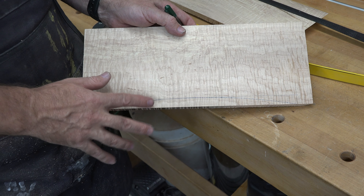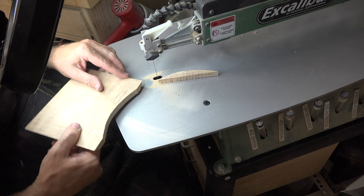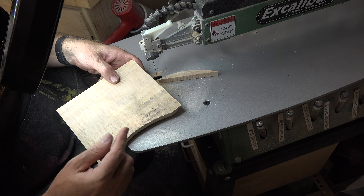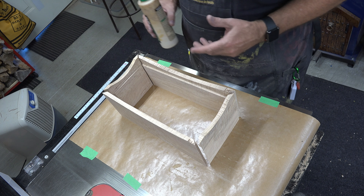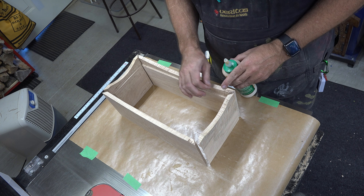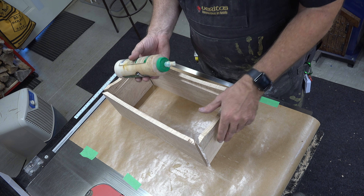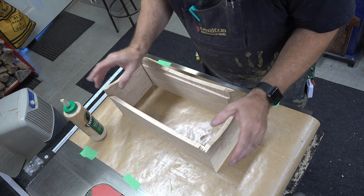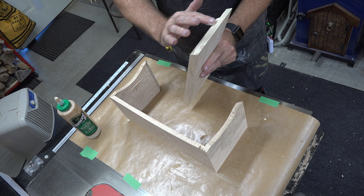Now we need to do a little bit of layout on the bottom of each piece on the outside. From each end we're going to draw a line at one inch in from the edge, and then along the bottom in between both of those lines we're going to place a mark at five eighths of an inch. Using an arch bow I'm just going to draw an arch from each one of those marks at one inch in from the end up to that five eighths mark. You should have something that looks like that.